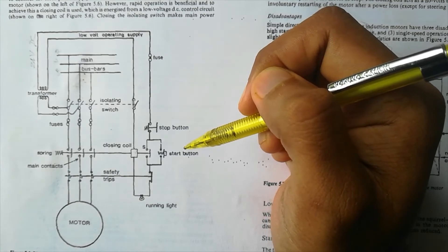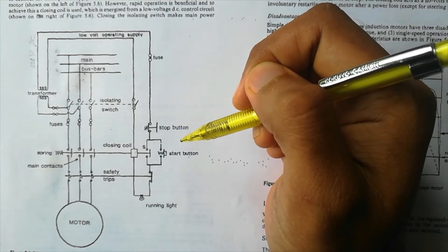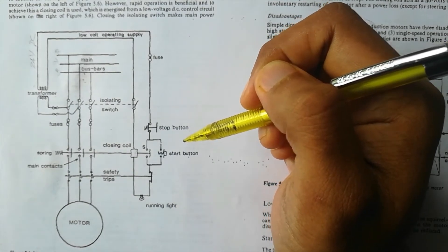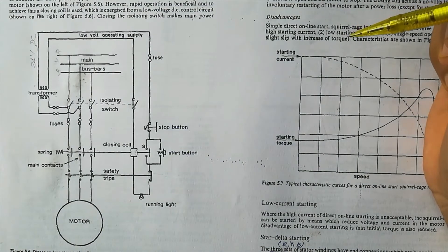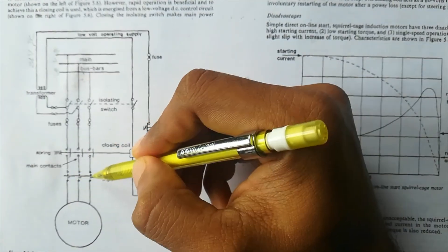The DOL starter is only used for motors having less than 5 HP because here we are not reducing the starting current at all. If we have a higher power motor, we should use other types of starters like the star-delta starter or auto-transformer starter in order to reduce the starting current. For motors under 5 HP, the starting current can be drawn from the supply without significant problems.